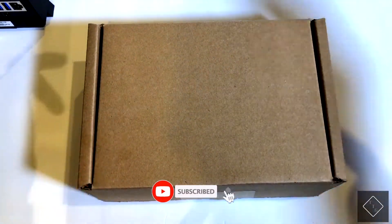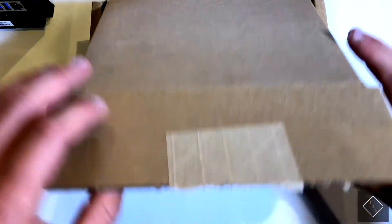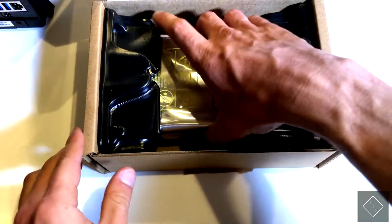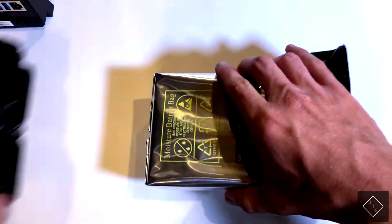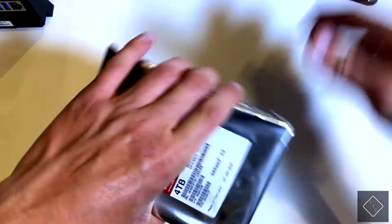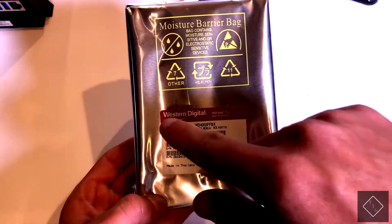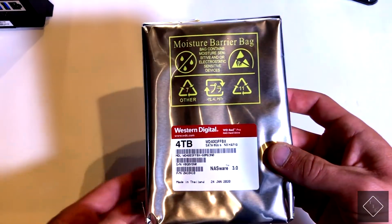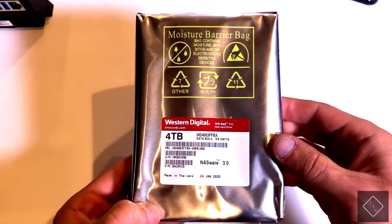I want to give you a look at the hard drive recommended for this NAS. For any NAS you pick up, you want to make sure you buy a dedicated NAS hard drive, because they're designed specifically to run and be accessed 24 hours a day, 24/7. A standard 3.5-inch hard drive could potentially fail sooner since it's not designed for that use. The particular one I got is the Western Digital Red Pro in a 4 terabyte configuration, though it's available ranging from 1 terabyte up to around 16 to 18 terabytes depending on your storage needs.